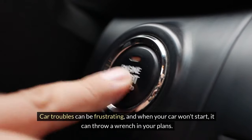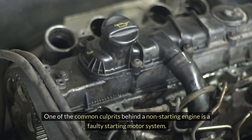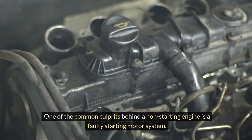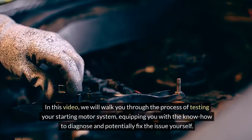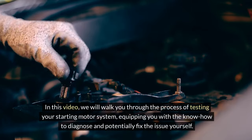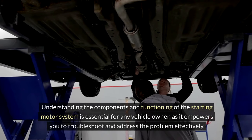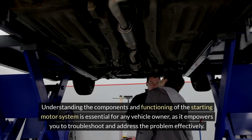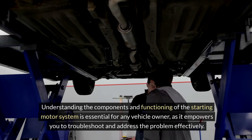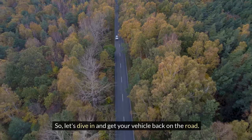Car troubles can be frustrating, and when your car won't start, it can throw a wrench in your plans. One of the common culprits behind a non-starting engine is a faulty starting motor system. In this video, we will walk you through the process of testing your starting motor system, equipping you with the know-how to diagnose and potentially fix the issue yourself. Understanding the components and functioning of the starting motor system is essential for any vehicle owner, as it empowers you to troubleshoot and address the problem effectively. So, let's dive in and get your vehicle back on the road.